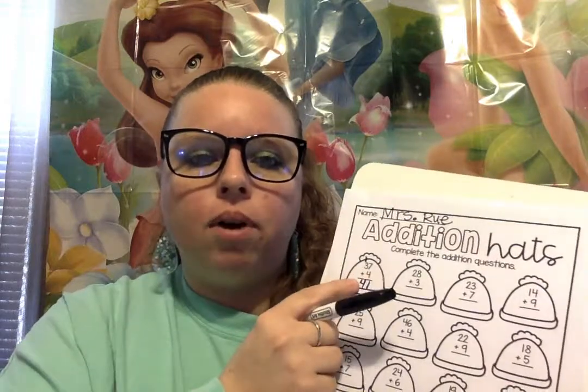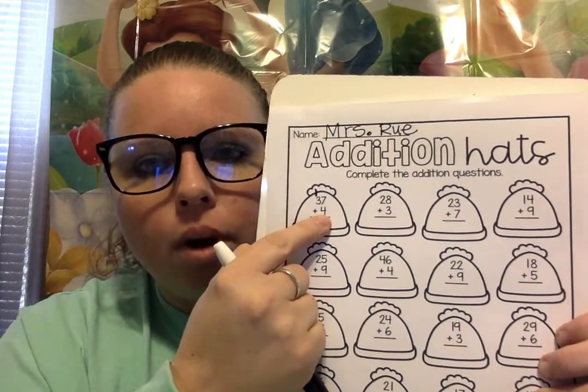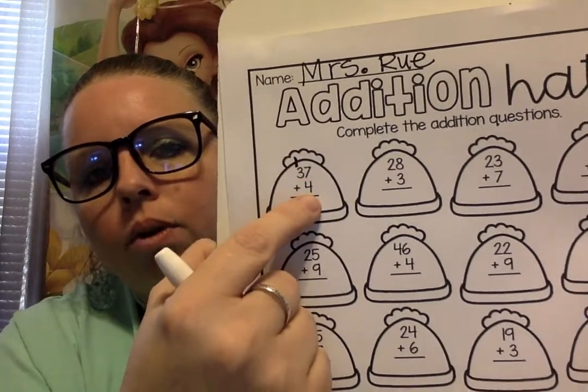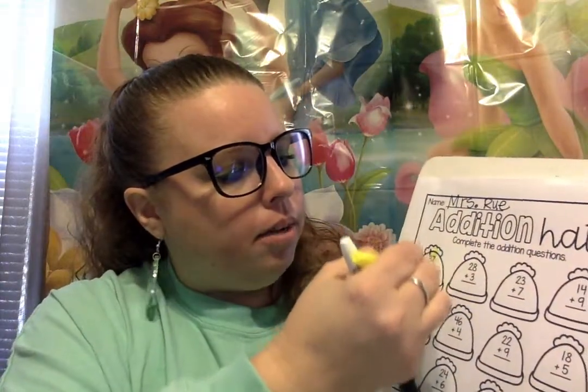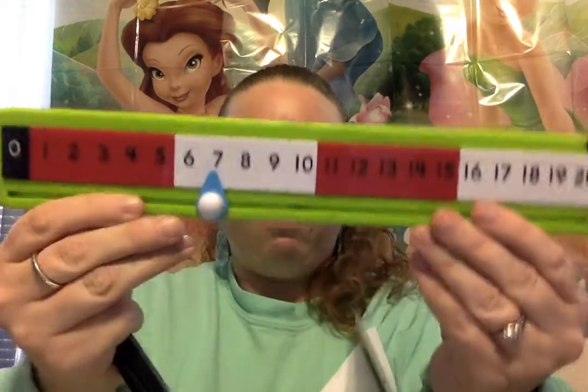So the first one's done for us but I'm gonna do it with you so that we know what to do. We have 37 plus 4. Can you say that with me? 37 plus 4. So we're gonna first start in the ones place — that's the first column there. So 7 plus 4. We're gonna need our number path and we're gonna start with 7 and add 4 more.